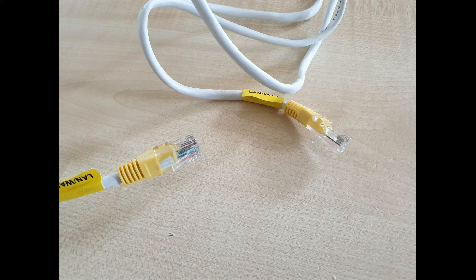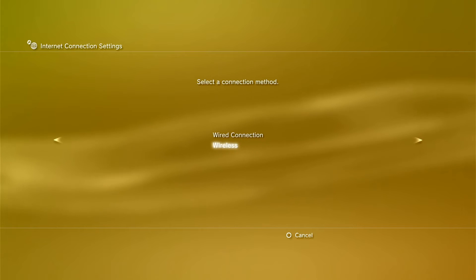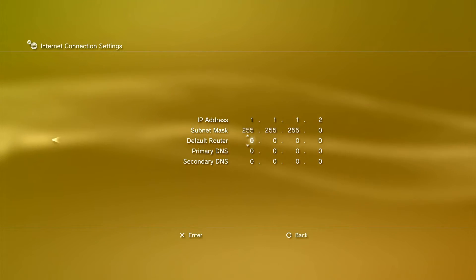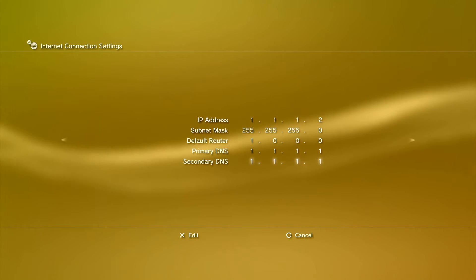Grab a LAN cable and plug one end into the back of your PC and the other end into the back of your PlayStation. We're going to change the internet settings again — scroll all the way down to Network Settings, Internet Connection Settings, press OK, go to Custom, Wired Connection, Manual Settings. Press X, go to Manual, and change the IP address to 1.1.1.2, the default router to 1.1.1.1, the primary DNS to 1.1.1.1, and the secondary DNS to 1.1.1.1. Once done, press X.